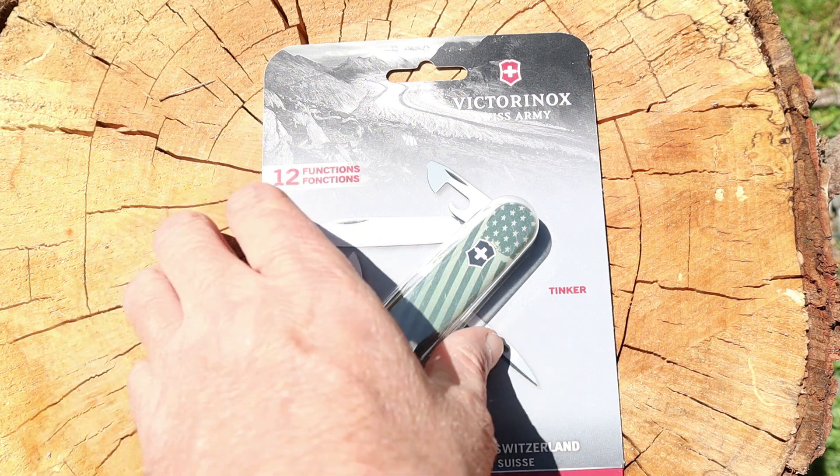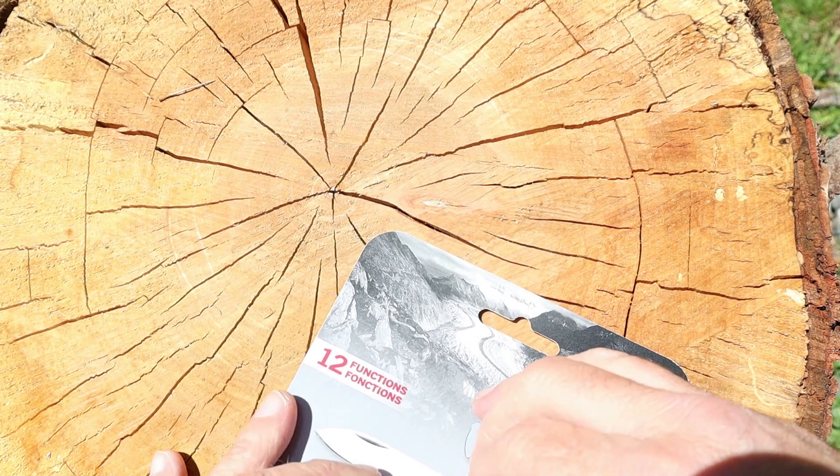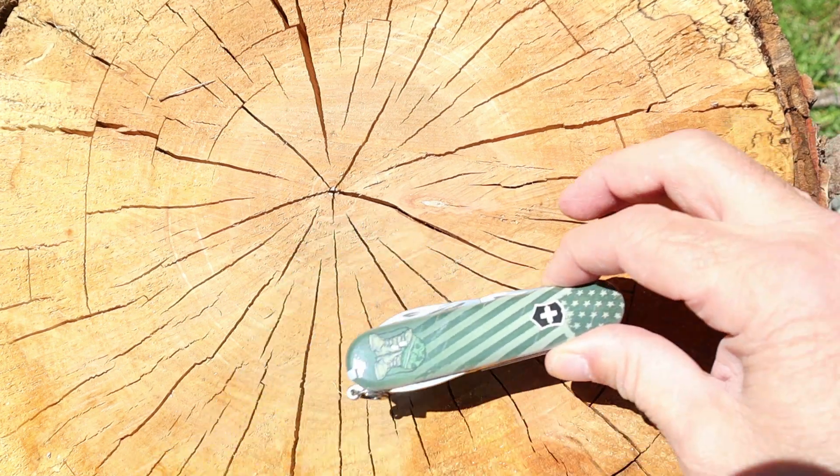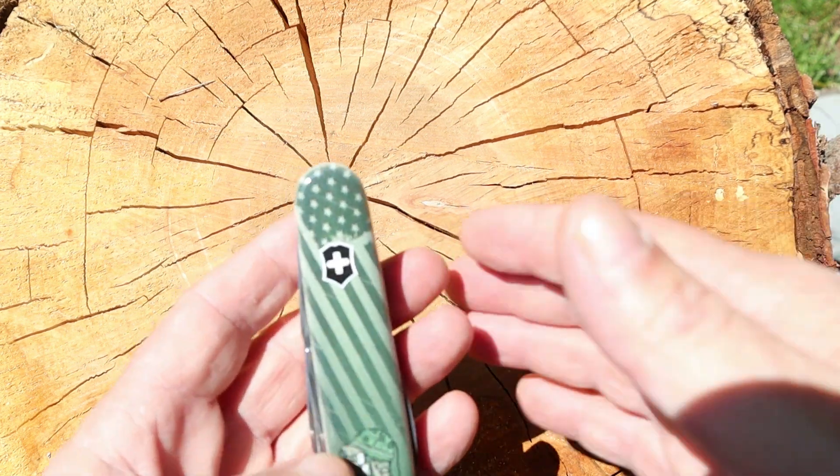Let me go ahead and get this thing out. I really like the Tinker — it's one of the most popular versions of the Victorinox Swiss Army Knives, they're really great. I hate that they come in blister packs, I hate blister packs, but this thing is really cool.